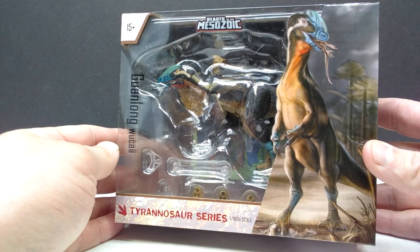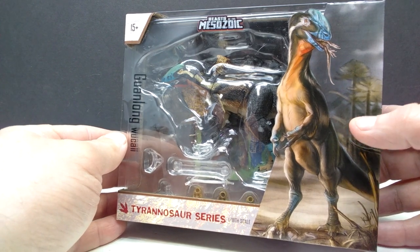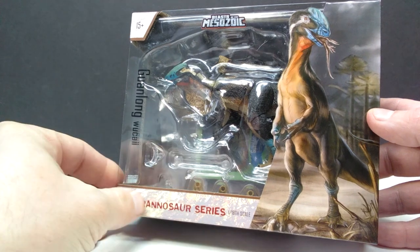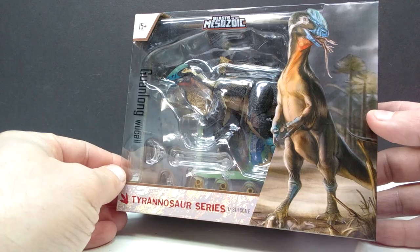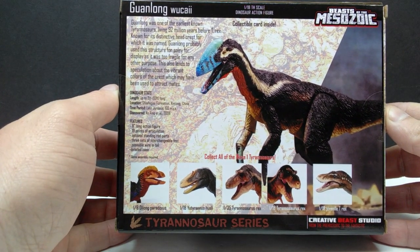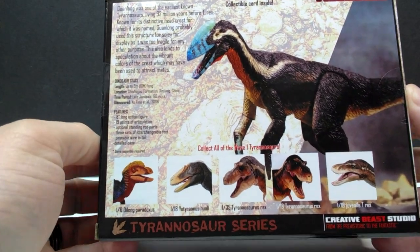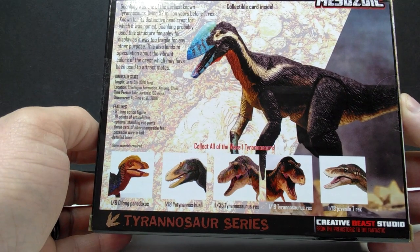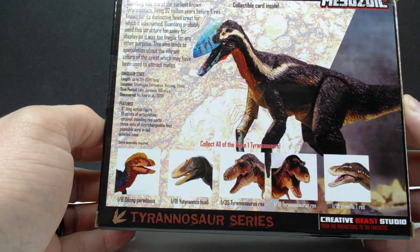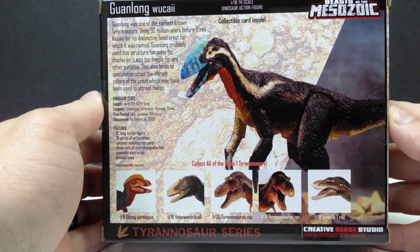We have some really nice packaging for this one. You have your classic Beasts of the Mesozoic window area, but then you also have an area that shows off some fantastic artwork — I think this might be my favorite artwork so far. You have the species name running down the left-hand side, 'Tyrannosaur Series' down here, and the scale of your figure, which is 1/18th scale. On the back of the box there's a nice image of the figure, information on the species, and a checklist of the other wave one figures — excluding special editions like unpainted gray versions and Kickstarter exclusives. This Guanlong was the only wave one figure left to review on the channel.